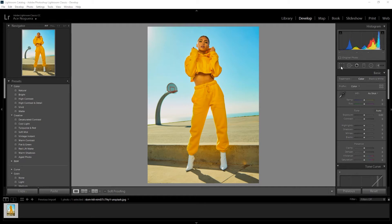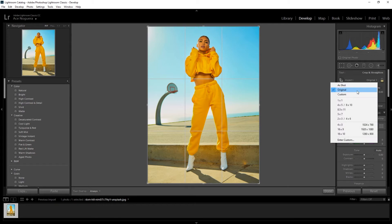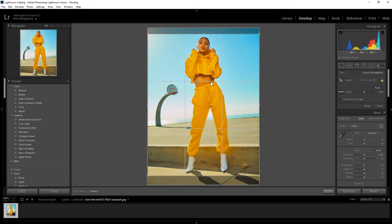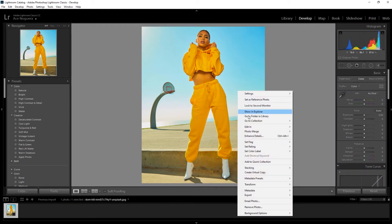Let's say we are going for that vertical portrait crop. We can go ahead and click on our crop overlay tool, and under our aspect we are able to come down and click on four by five slash eight by ten. Once we click on that, you can see it already created our crop within those parameters. Then go ahead and click done, right click on the image, and click export.